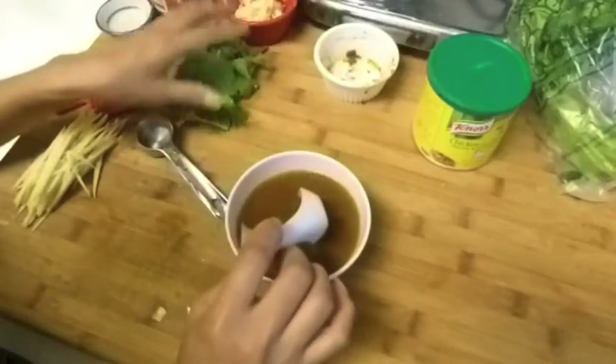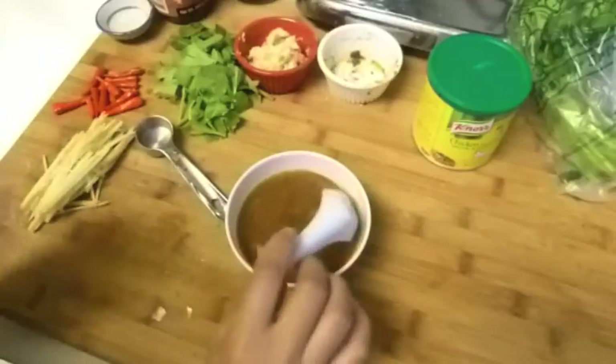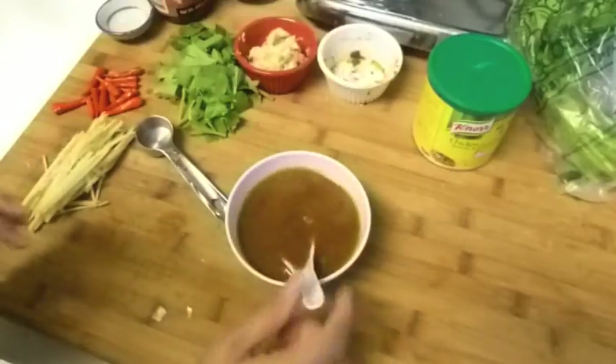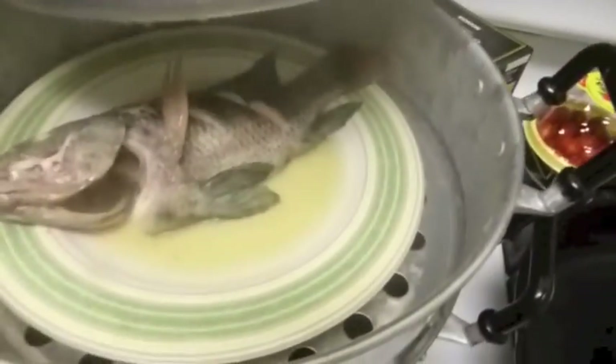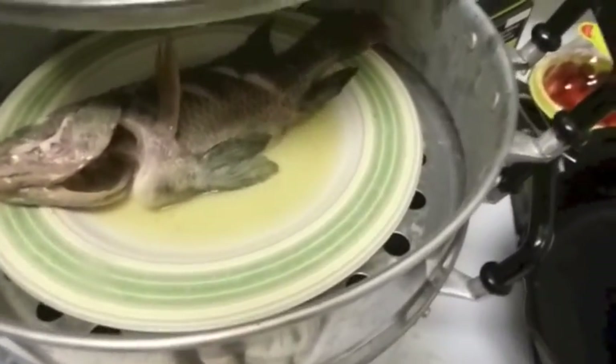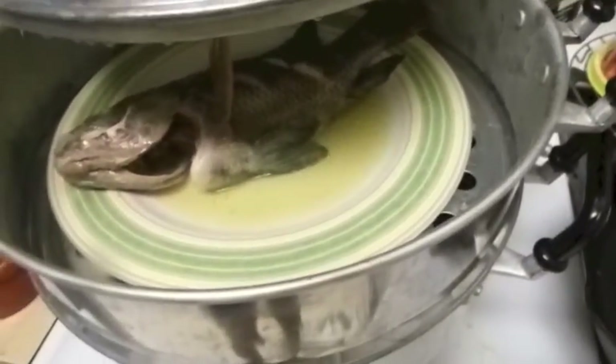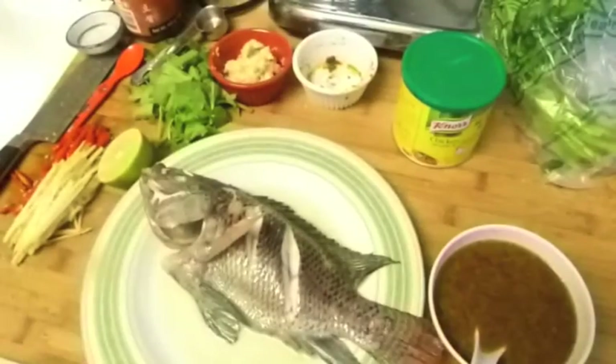I have Chinese celery, garlic, ginger, and red chili here. Now let's check on the steamed fish. I put it on a plate in the steamer — you can see the water that came out from the fish. I'll take the camera down, take the fish out, and be right back.